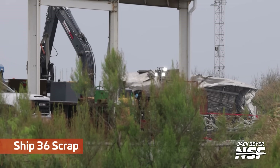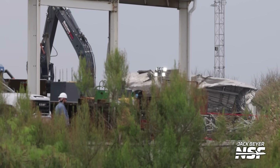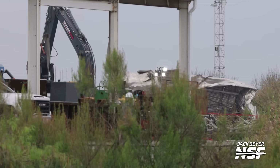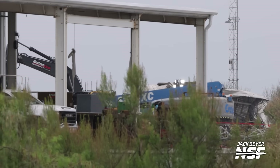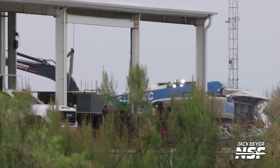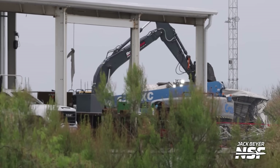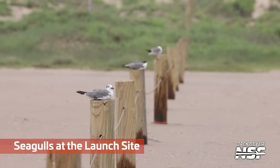There's some more Ship 36 scrap laying over at Massey's. There's a big excavator with a grabber arm — like a junkyard sort of thing. It has like a little T-Rex mouth to grab the debris and move it away.